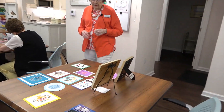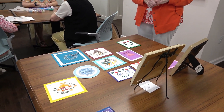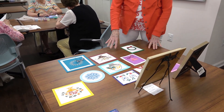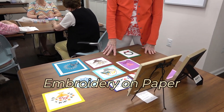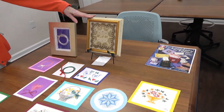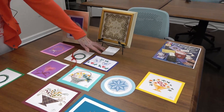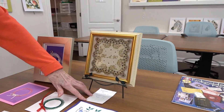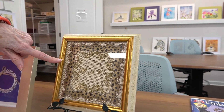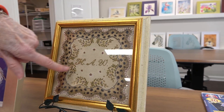Some of the artists brought work to show today. On this table is what we call embroidery on paper — it has a little history to it. This framed picture was done in 1863 and it's embroidery on paper. You can see that it has little holes in the paper — it's perforated.